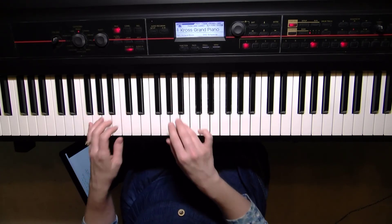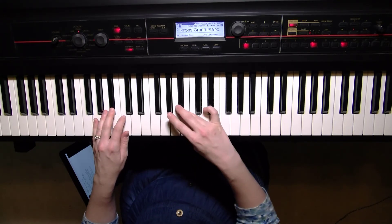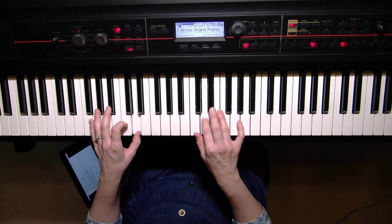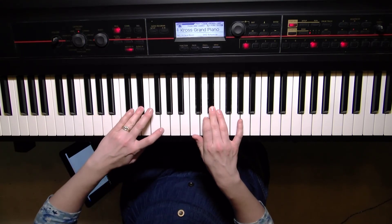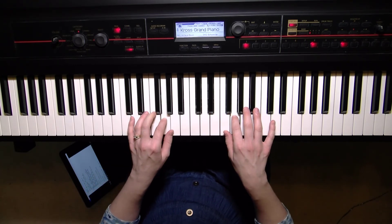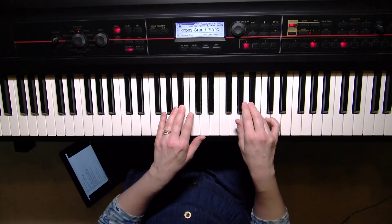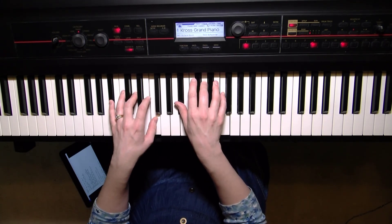One thing I often tell students: notice that on this scale, the hands never match — the finger numbers are always one off. For example, a one in the left hand but a two in the right; a four in the left hand but a three in the right. Students often say, 'I think this is wrong because none of the fingers match' — but on the B-flat scale, that actually is correct. You don't match. That is the B-flat major scale, two octaves.